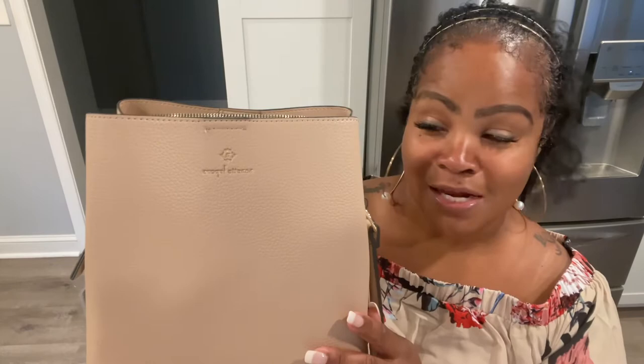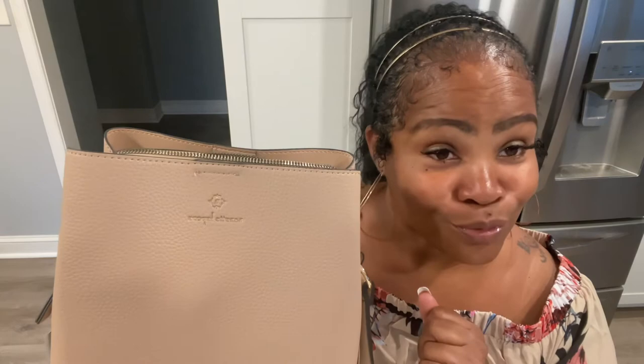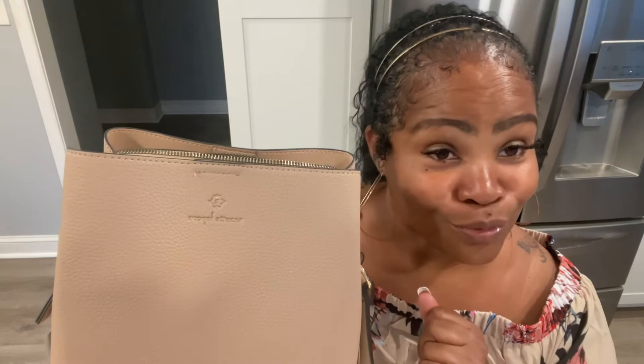That's about it, you guys. This is my new baby to my collection. I'm going to make room for her on the shelf. I'm excited, and I'm so glad that I made this purchase. I know Nanette Lepore is not going to do me wrong. So with that being said, I hope you guys had a great day, I hope you guys are having a great week, and I will see you guys in the next video.